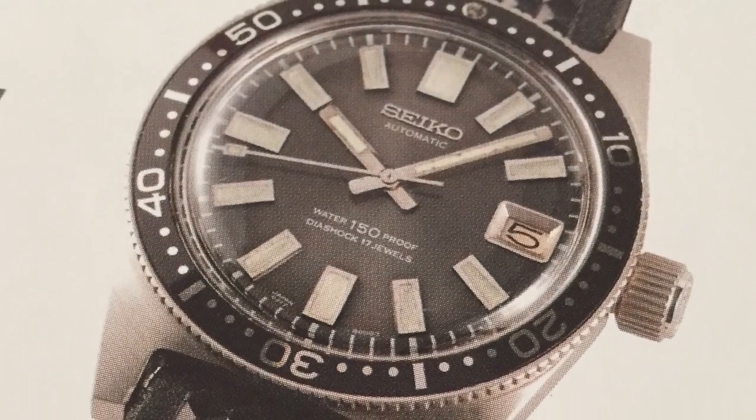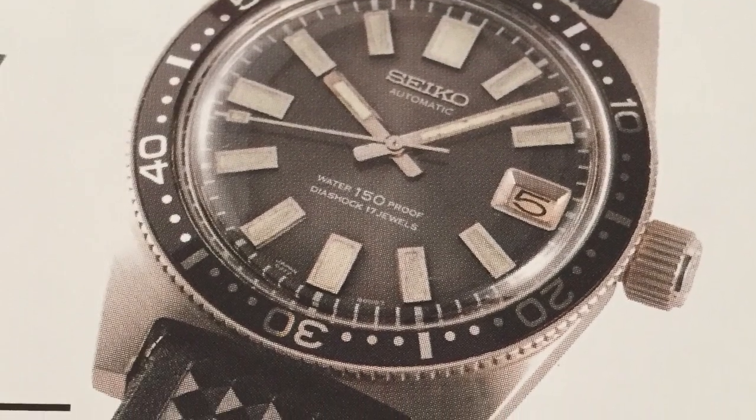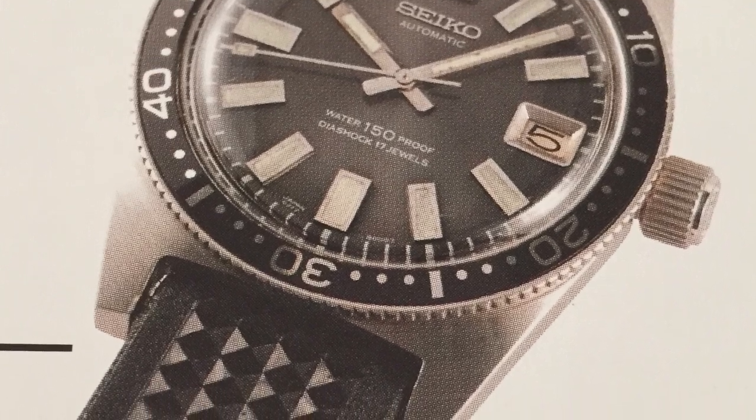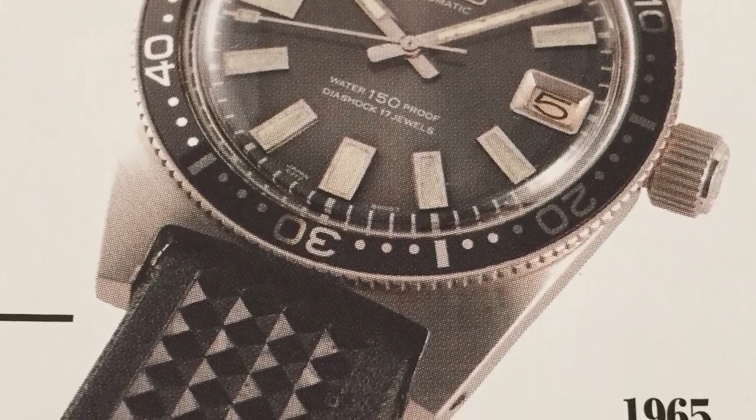Seiko started developing dive watches in the mid-1960s. In 1965, they released their first 150-meter dive watch, known as the 62MAS.